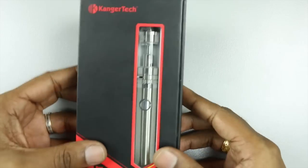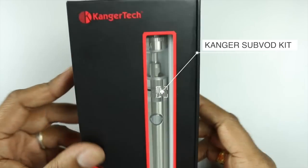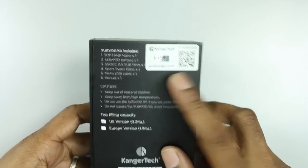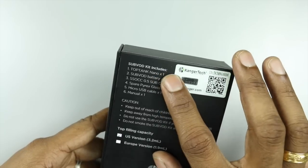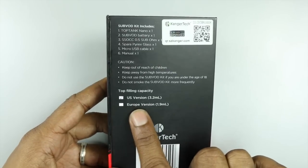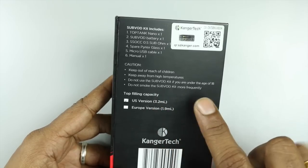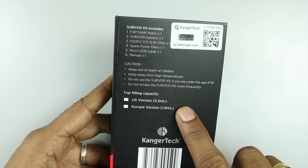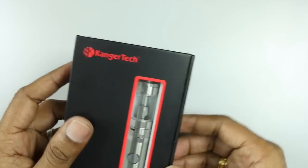Here you have the packaging for the Kangatech Sub Watt kit — black and red, as per almost all Kangatech packaging. At the back you have your code to check for authenticity and some instructions. Note there are two versions: 3.2ml for the US version and 1.9ml for the Europe version, so make sure you're buying the correct one.